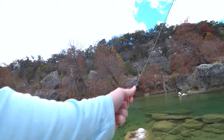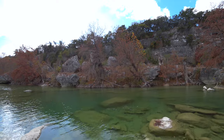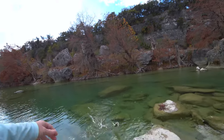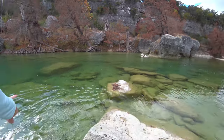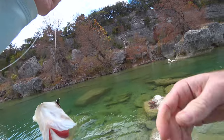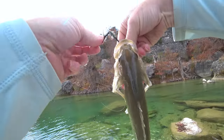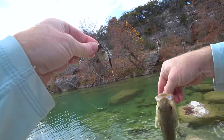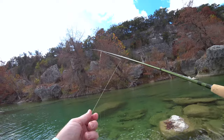There we go - decent little bass. Nothing huge, but hey, that's something. That's a feisty little guy. This is a new pattern I created. It's not a bad little bass. Look at that - it's articulated. I'll keep developing that. It seems like it works.